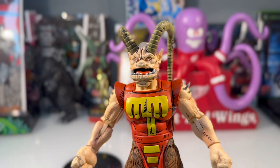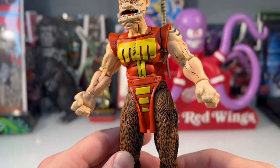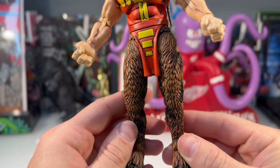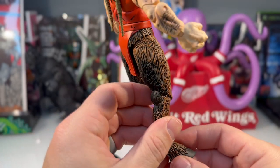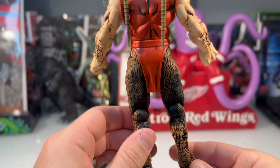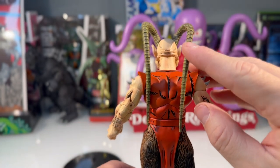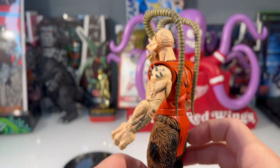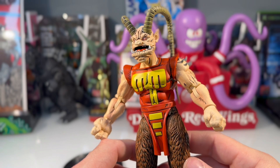Just want to give you a better look at the sculpting on the face and the rest of the body — legs, the hair on the legs is looking real good. Even the horns have some texture to them, and there are some spikes on the shoulders. Very, very well done.